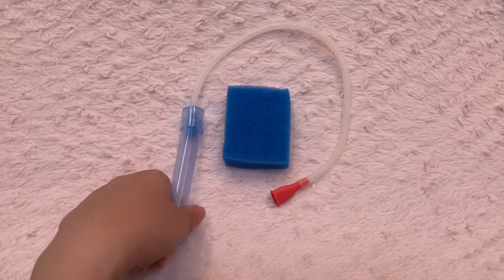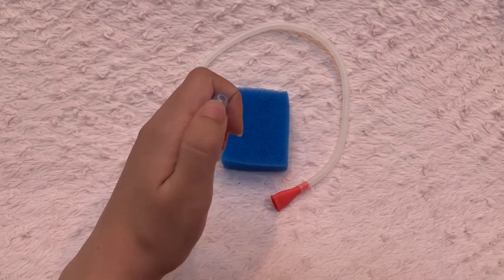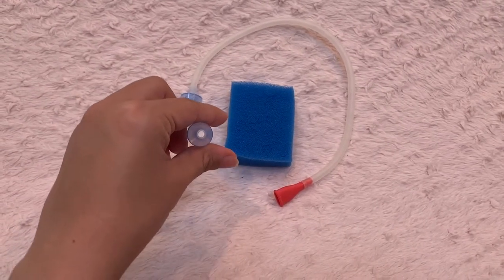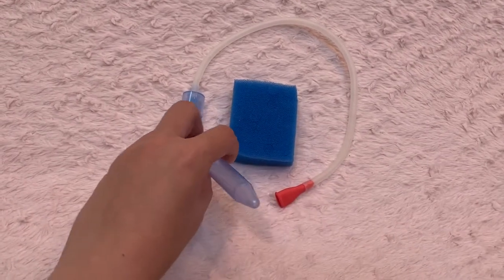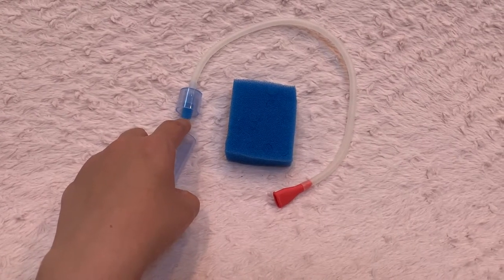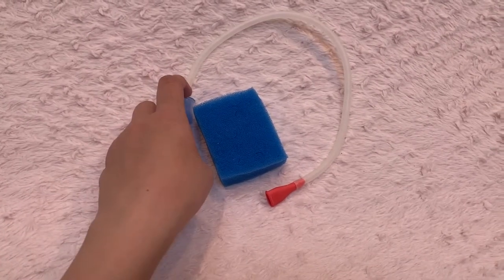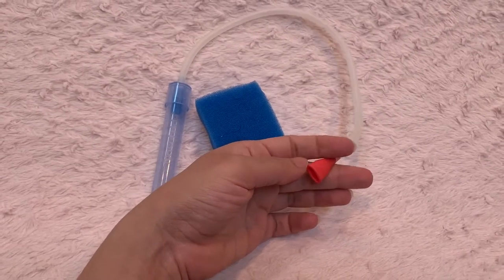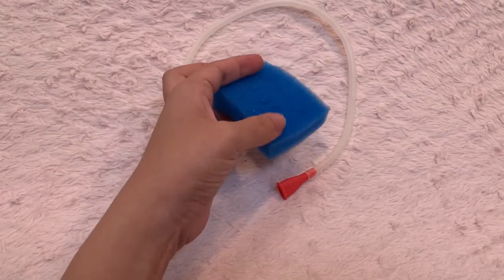It's made of a tube with a hole at the end. This part goes inside the baby's nose, and you want to put it in as tightly as possible so there are no air gaps around it, so you can efficiently suck out the snot. It also has a filter that will prevent any snot from going inside the tube and into your mouth, and this red part goes in your mouth for you to suck out the snot.